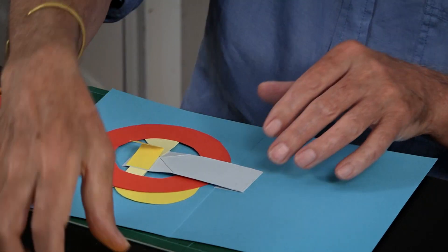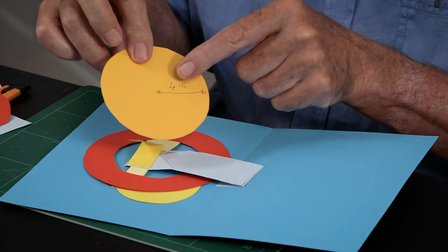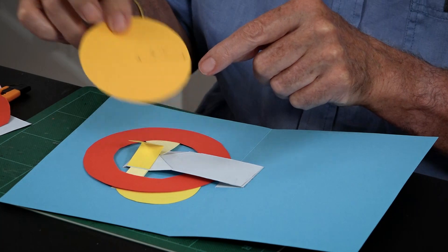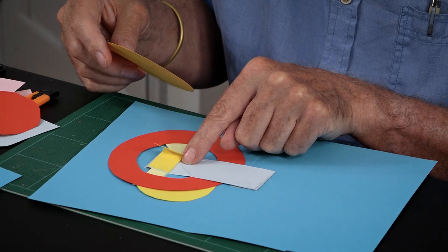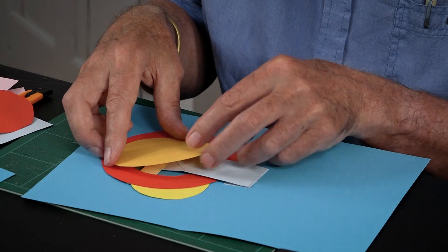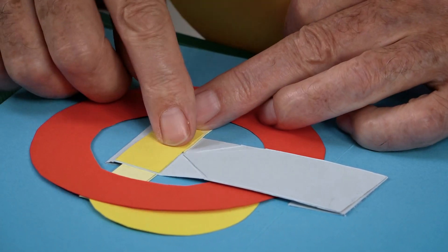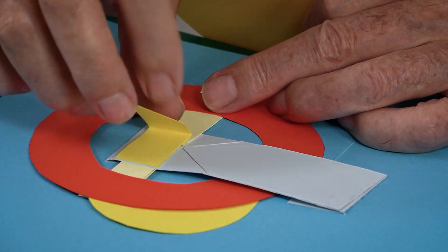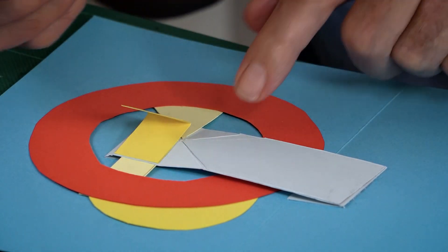This is the final bit — the yellow disc goes on. I've made this radius four and a half centimeters, and again you really want the center of the disc to be centered over that central point. It doesn't really matter if the way it moves is a little bit off, but you ideally want it positioned so when the thing opens it's hiding the hole in the red one. Here's the yellow arm stuck onto that triangle, then folded back, then this sticks on — the center of the disc goes above that.